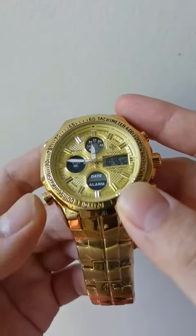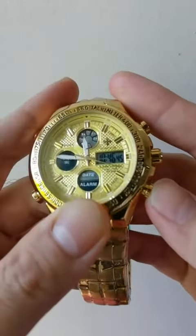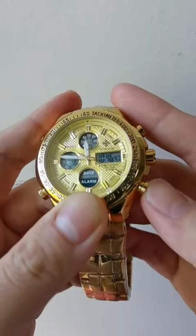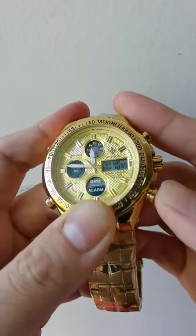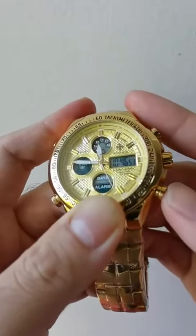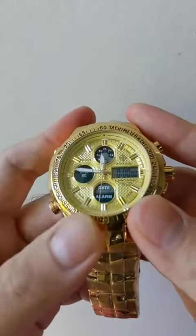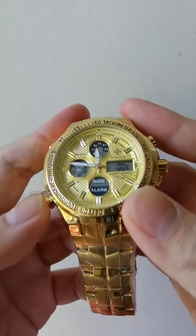Now I'm going to show you how to switch to date and date. Press here. It is not supposed to be like this. This is alarm.